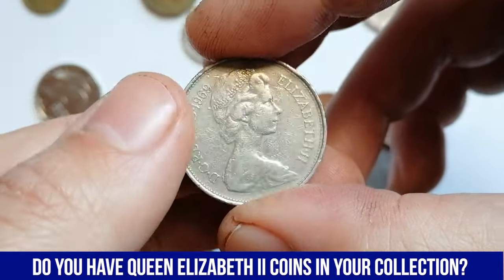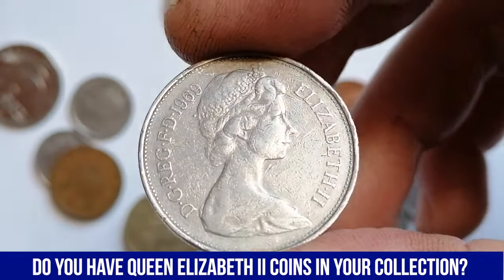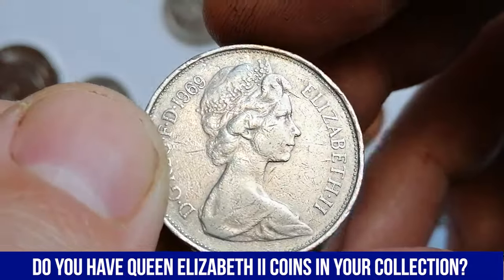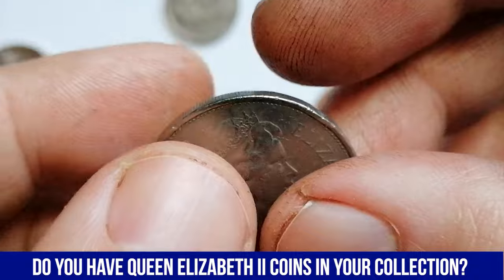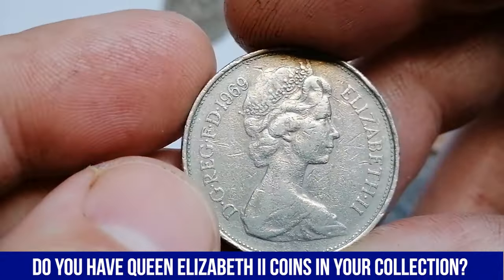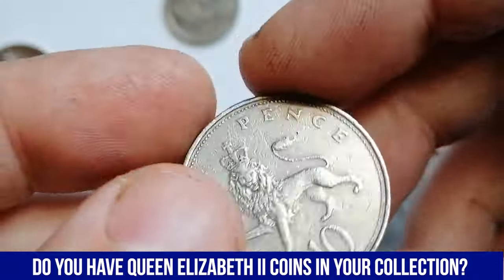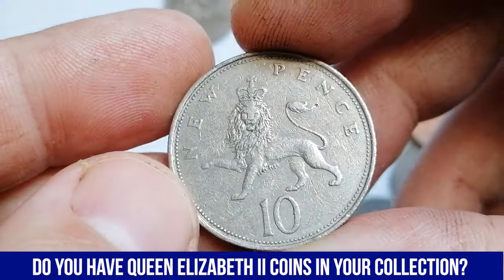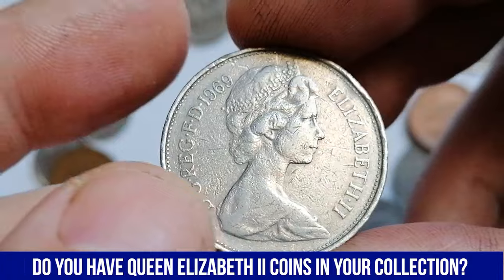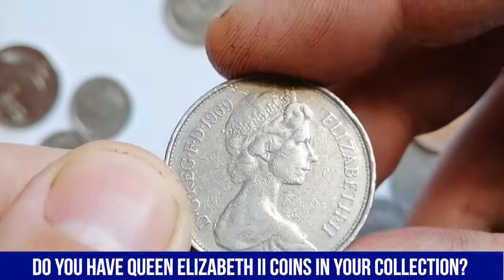Let's get started with the circulated 1969 10 new pence. As you can see, it is in average circulated condition with an abundance of contact marks and nicks. The 1969 Elizabeth II 10-pence coin from the United Kingdom was issued during the reign of Queen Elizabeth II. This coin has a composition of copper and nickel, consisting of 75% copper and 25% nickel, giving it a silver-like appearance and resistance to corrosion, which helped it withstand wear over time.